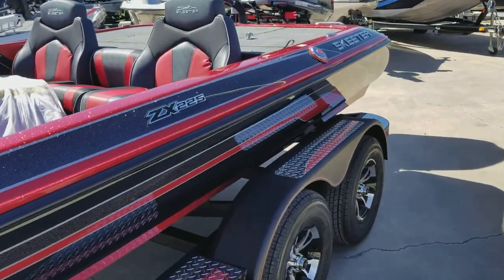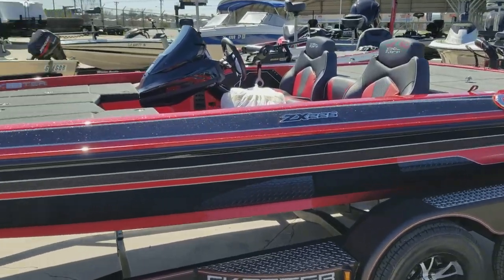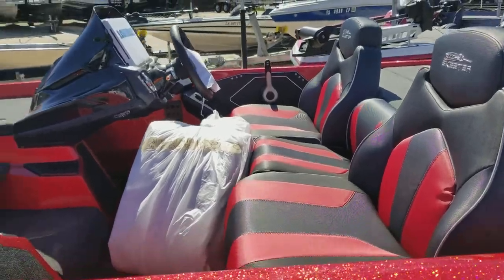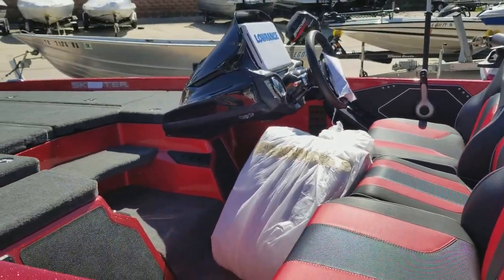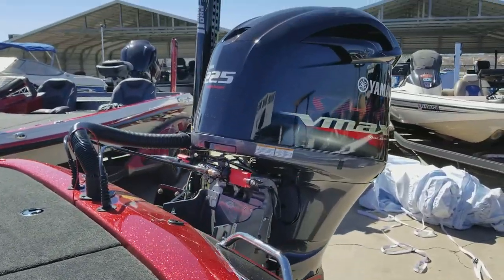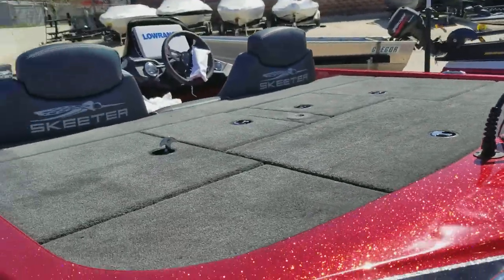225 Yamaha VMAX. The boat has the Elite 12 in the dash. PowerPole Pro Series in the back.